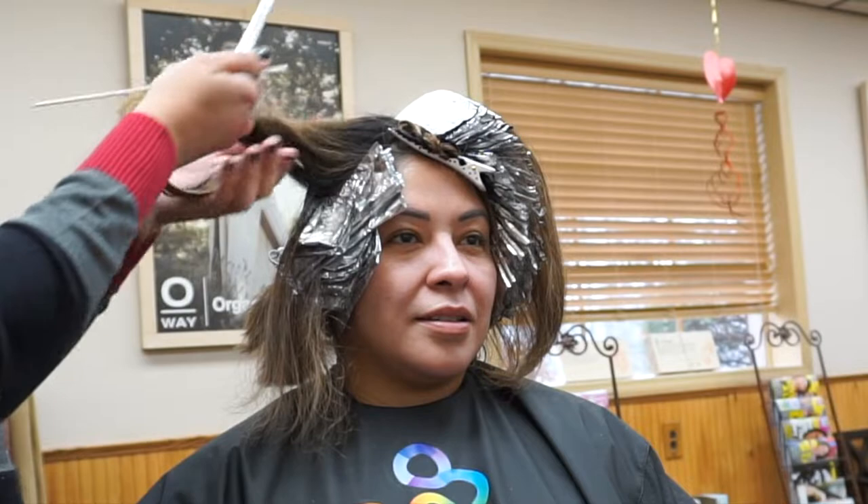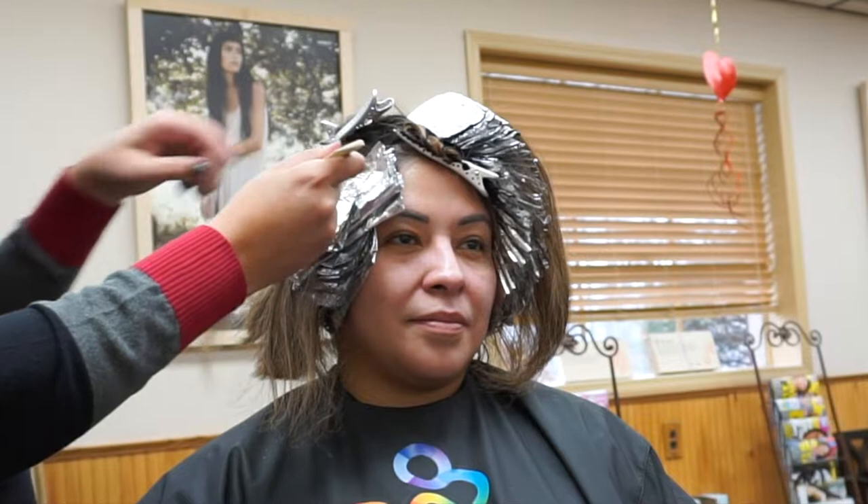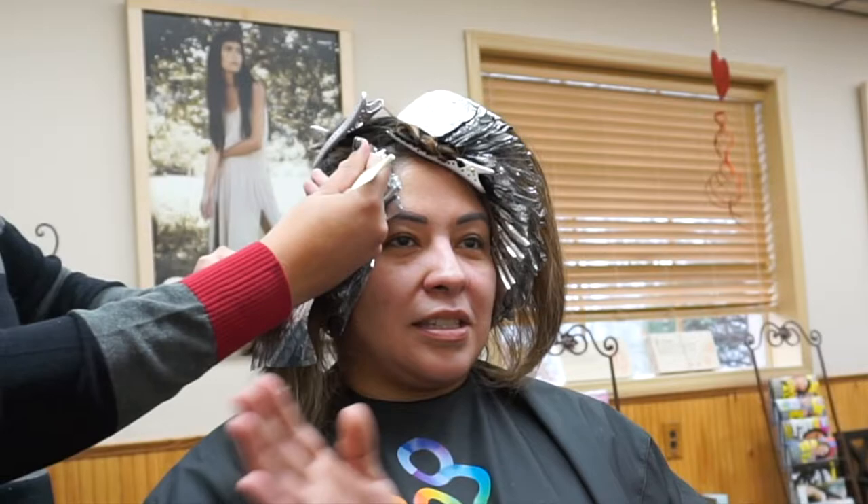So today's tutorial will be showing you guys how I like to highlight a short lob. I've never done this on my channel before — it can be very tricky when they have it cut very short in the nape area. There are a few tricks and tips that make it a little less stressful that I decided to share with you guys here today.